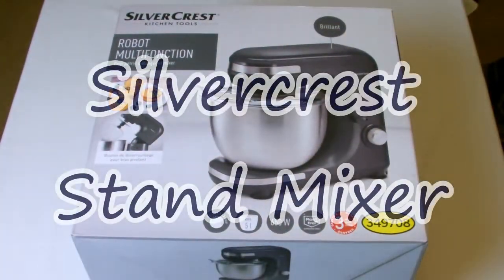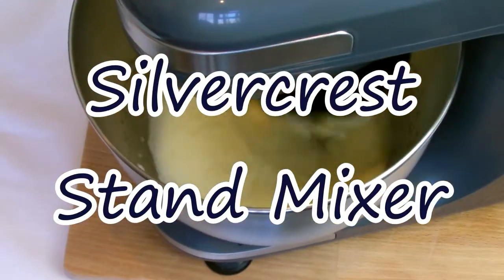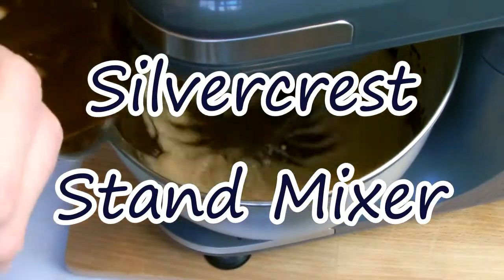In this video I'll be unboxing and showing you the Silvercrest stand mixer made by Lidl, which is a budget alternative to the more expensive mixers such as KitchenAid and Kenwood.